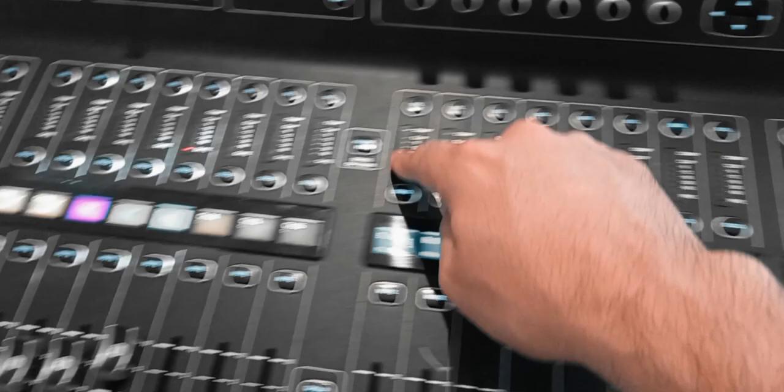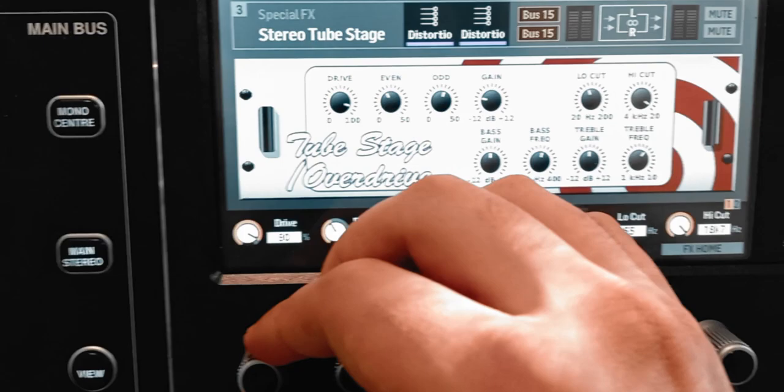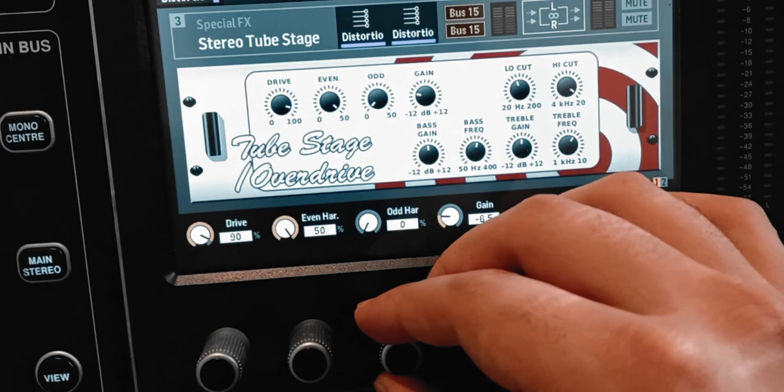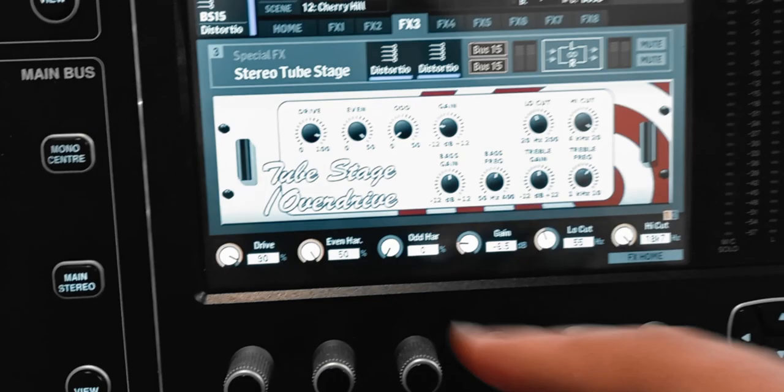I'm gonna select bus number 15, turn on the flip fader button, and send the vocal channel to that bus. Then I'll set up the distortion based on the vocal channel — drive maybe 90%, even harmonics all the way, odd harmonics not all the way. The difference between even and odd harmonics is that even ones sound more pleasant, more like music, while the odd ones sound a bit harsh. I'm also gonna give you this effect as a preset so you can use it as-is or tweak it yourself.